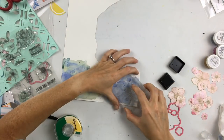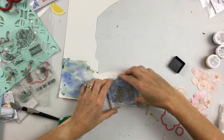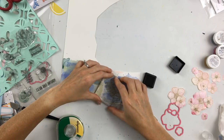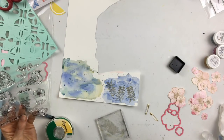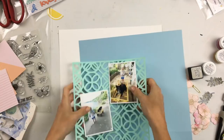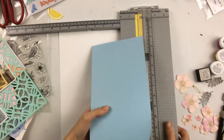Then I do the same thing with the blue, except I'm going to stamp this leaf stamp. This leaf stamp is very detailed, whereas the flower stamps have a lot of white space. When I stamped with that brownish ink with the leaf, it was just too dark. So I don't actually end up using those leaves that I stamped.